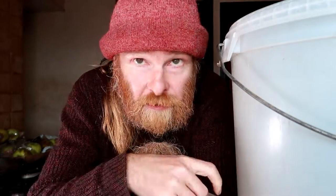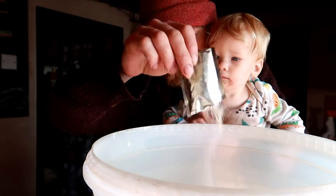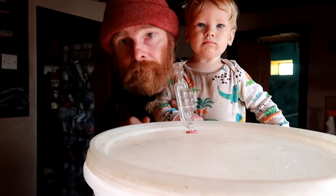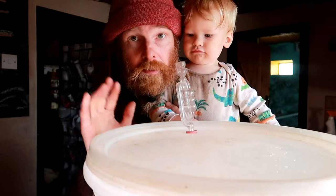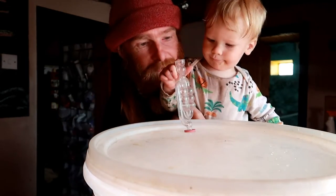Once your honey and rose petals have come down to room temperature, you want to add your yeast. I'm using a mead yeast, but you can use any yeast. If you can use a yeast that works well with honey and mead, that is awesome. You may also want to add some yeast nutrients because honey and meads are quite finicky at getting started — you might have a stuck ferment if you don't add enough nutrients. Just pour the yeast straight in. Then put your lid on it and leave it to stand for three days somewhere warm, and then we'll come back to it and carry on with the process.